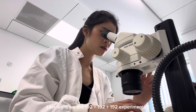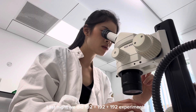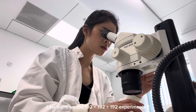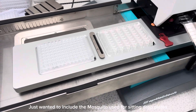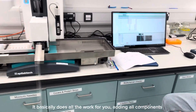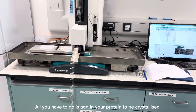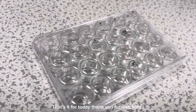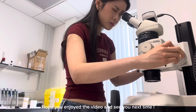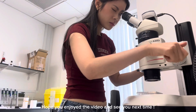We did 192 plus 192 plus 192 experiments in total. Lastly, I wanted to show you guys the Mosquito, which is used for making sitting drop plates — it basically does all the pipetting work for you and saves a lot of time. That's it for today, thank you so much for watching, and I hope you liked the video. See you guys next time!